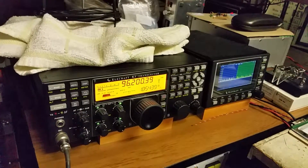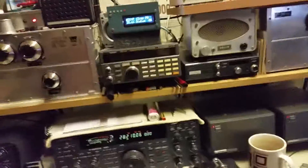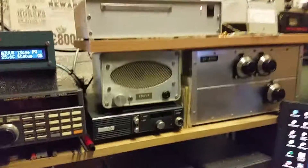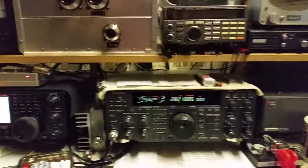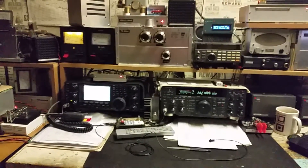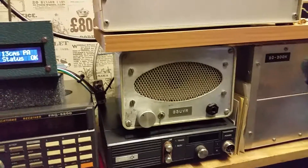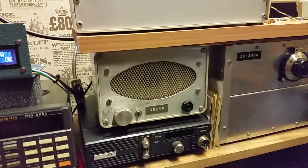We have a question. G-HEXP, G-HEXP, G3UVR calling G-HEXP. G-HEXP, C1C, EG, 126.10, C1C out.